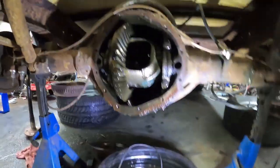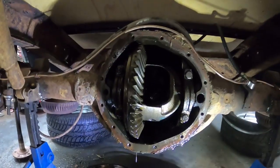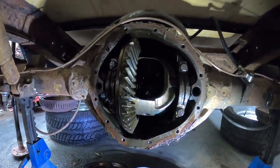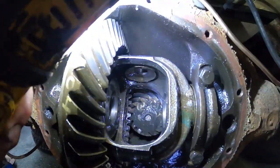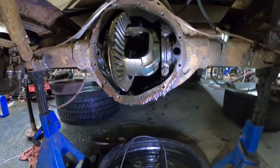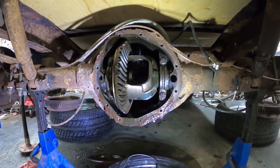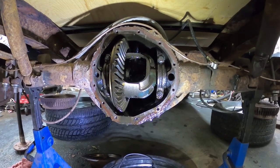Now that it's all apart — to figure out the gear ratio you just count the number of teeth on the ring gear and then on the pinion on the inside. In this case it's 43 and 14, which is like a 3.08, which is just kind of generic. But yeah, it's good for burnouts.